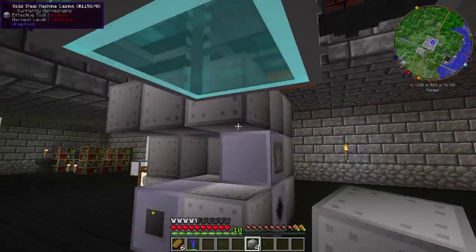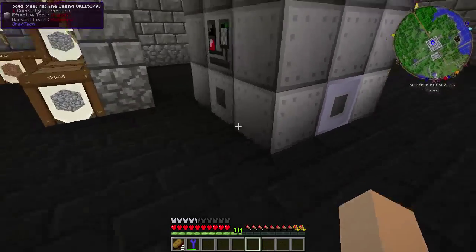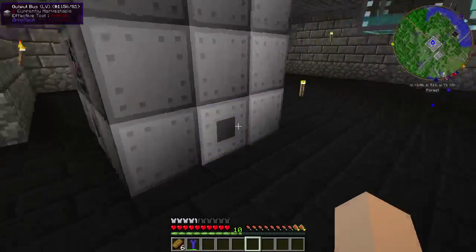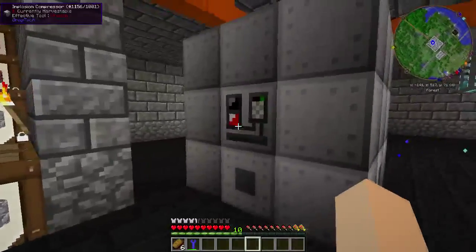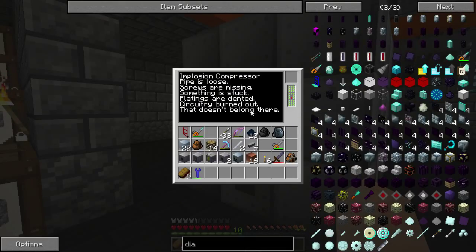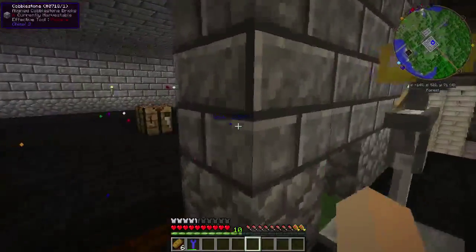I'm going to put the muffler back here, and then we just fill the rest up with casings. Give it a second and you'll see all of them form, which means it's good to go. Look inside — it is ready to go.